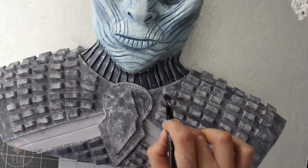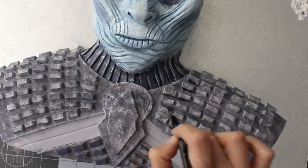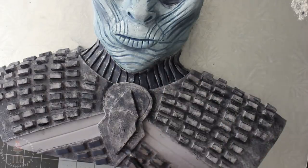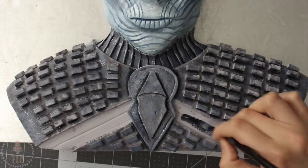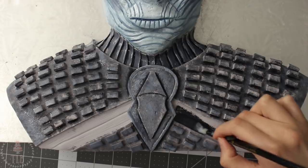Just like the face, I deepened any shadowy areas with black and highlighted with white. I also took some time to score up that band with my exacto knife and then painted the whole thing black.